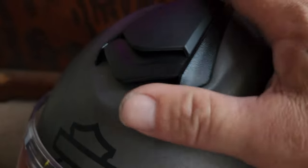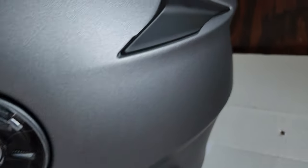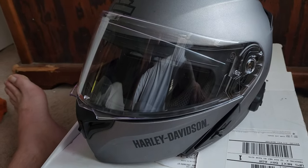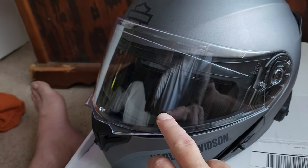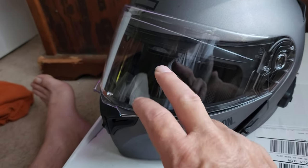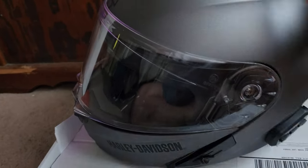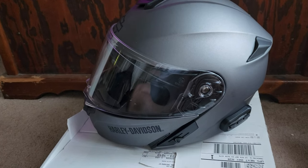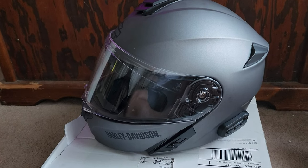It has air ducts right there — it's got them on the front and also on the rear. You can close those off for winter days or whatever you like. For the clear shield, you can get any color you want through Harley Davidson or Amazon. I'd recommend going Amazon — today's inflation from Harley Davidson is a little much. It's a Cena helmet vision, so they all should fit.